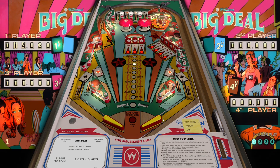The bank of drop targets spell out 'Big Deal.' That horseshoe loop almost seems like an impossible shot to hit, but I think from the left flipper at the tip end you can pretty much do that.